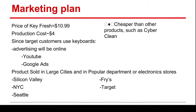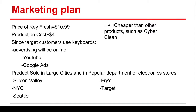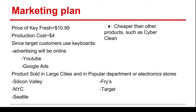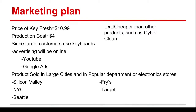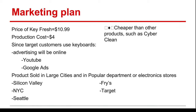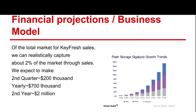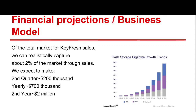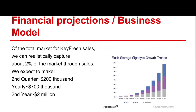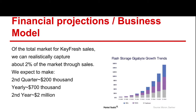The price of Keyfresh is $10.99, with a production cost of $4, giving us $6 profit per every sale. We plan to advertise online on websites such as YouTube and Google Ads, and sell in large cities that use large amounts of technology daily and in popular department stores. Of the total market for USB sales, we can realistically capture about 2% through sales. We expect to make about $200,000 in our second quarter, about $700,000 yearly, and about $2 million in our second year.